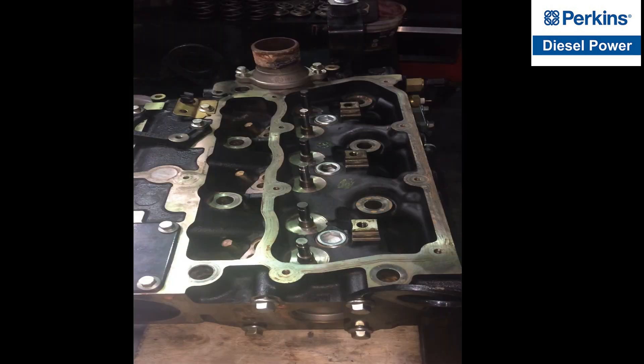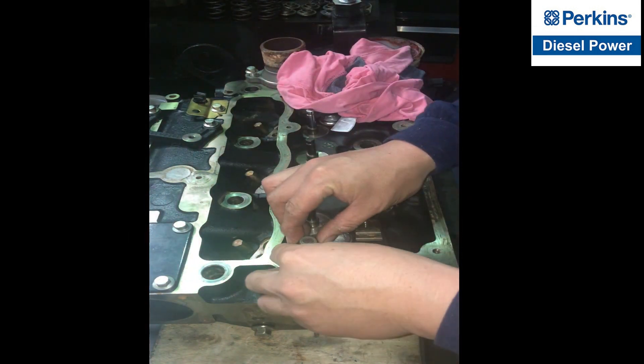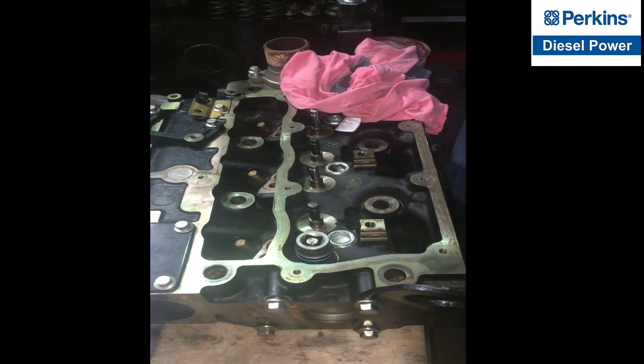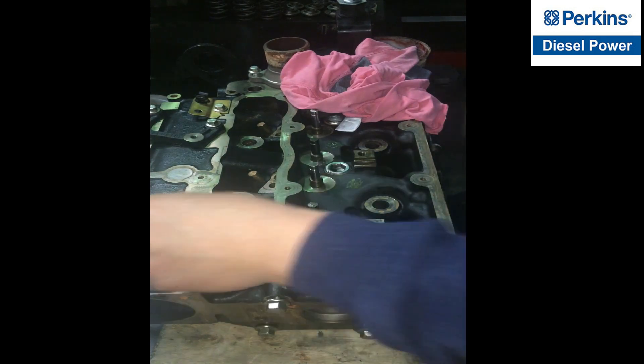Both valves are now partially fitted and we have to lubricate first the tube of the valves, and carefully align the valve seal to the tube. We have to carefully press the seal downward.